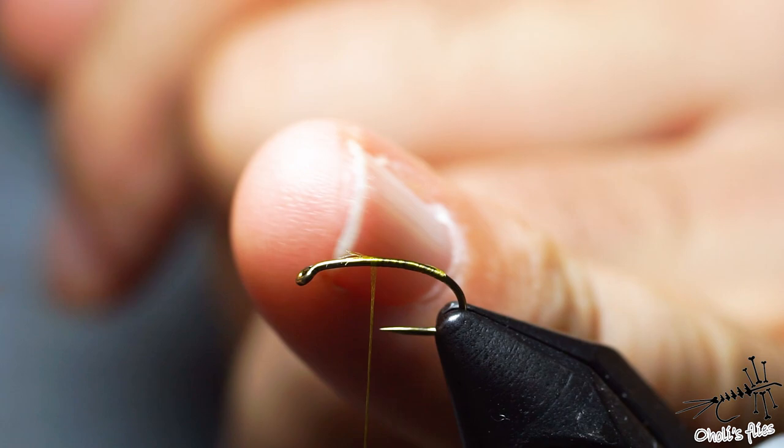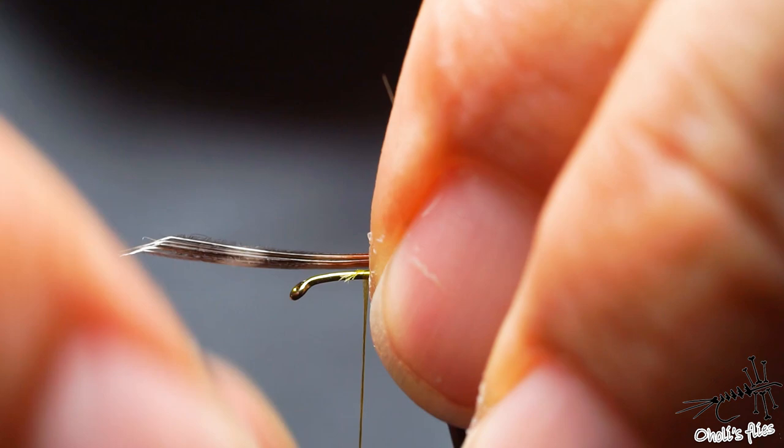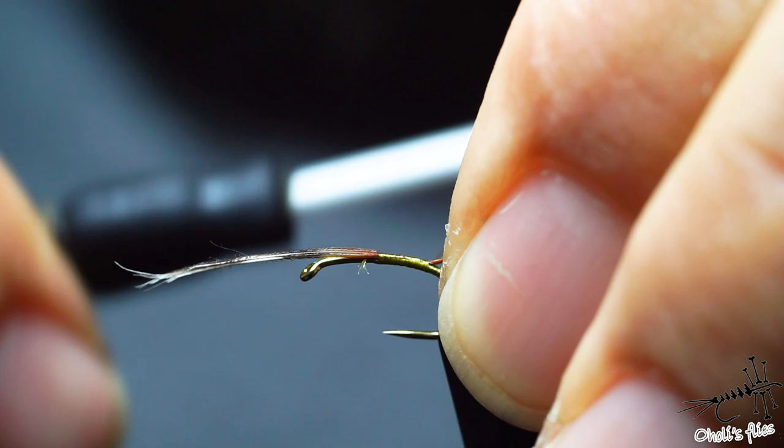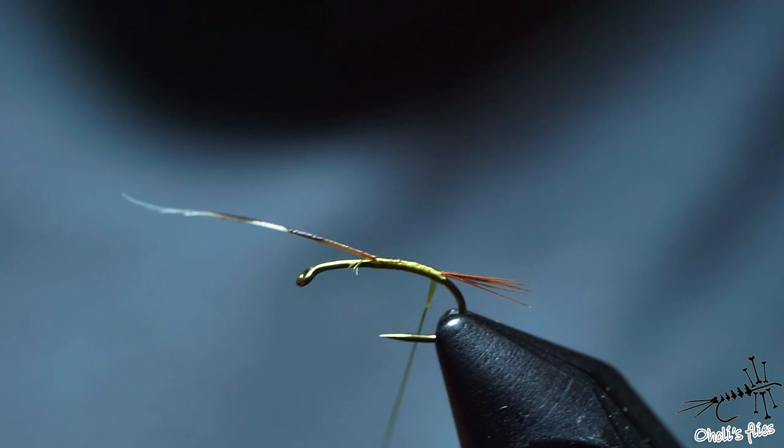I'm going to take the tail to be the body length. Just measure it, eyeball it — not so important to hit it completely. So I'll just go down with my flat thread and secure the tail like so.